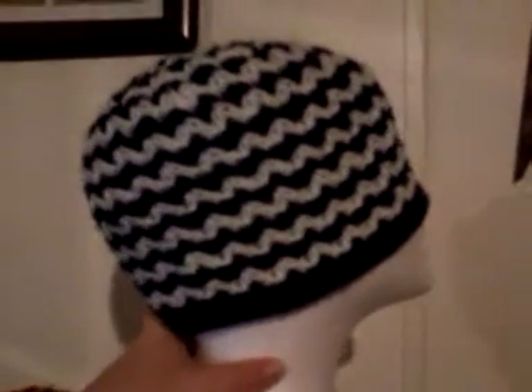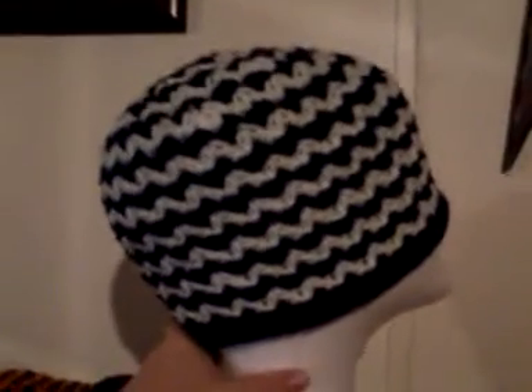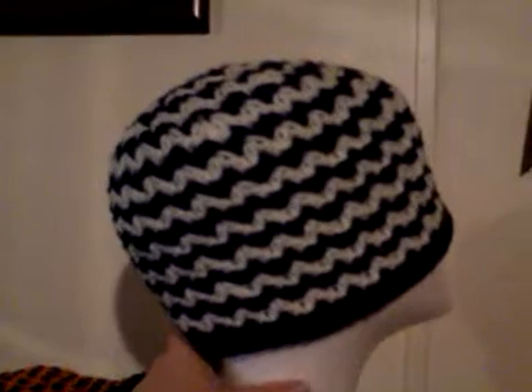Hey everybody, this is Danielle again. I'm not going to be on video today because, quite frankly, I look a hot mess. But I wanted to show you a couple of things that I've made this week and just say hey to everybody.